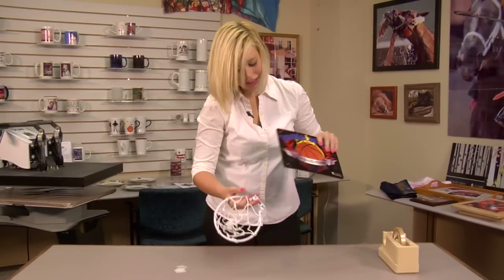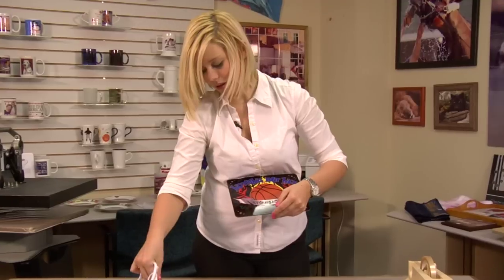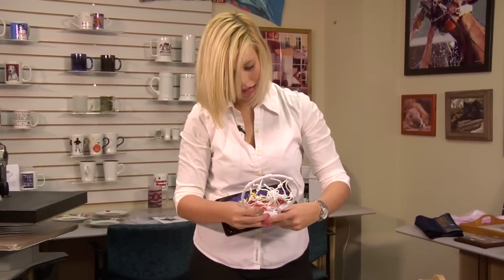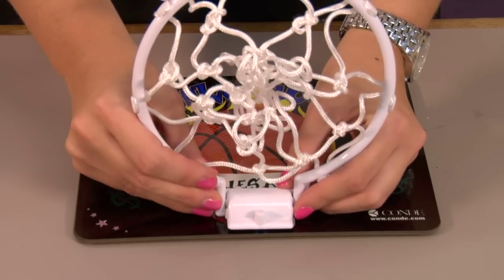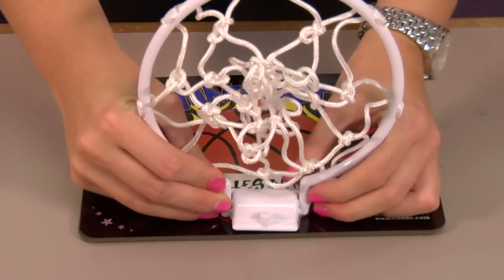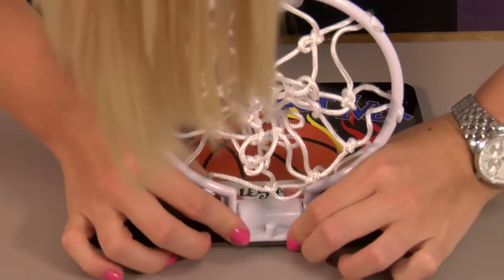My last step is attaching my net. This just sticks, so we'll peel back, place it in the center, and press firmly, and that should complete our mini basketball goal.